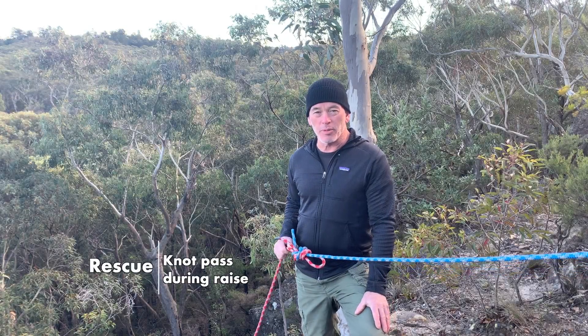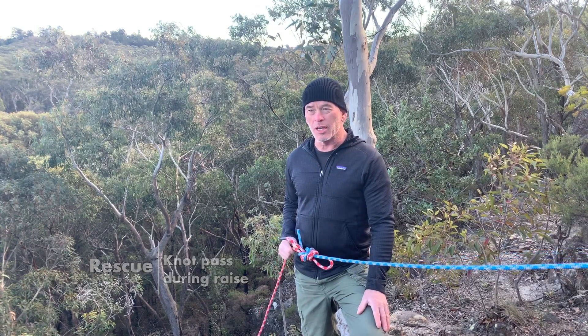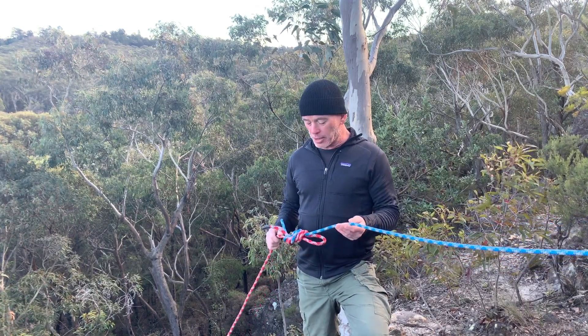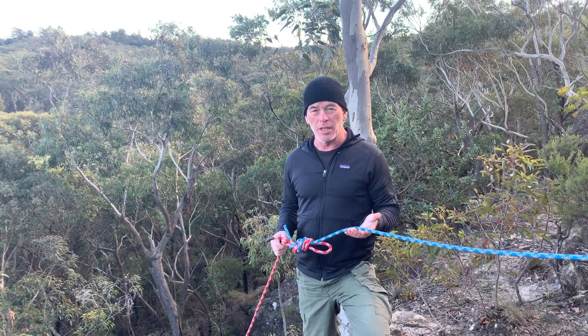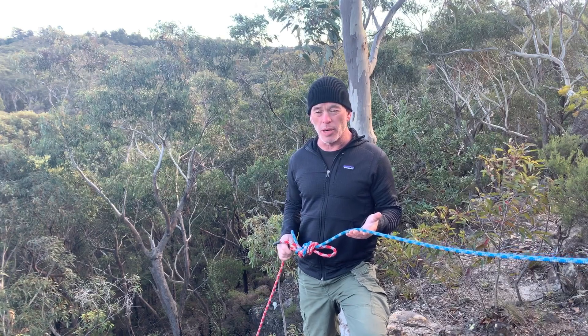Welcome back everybody. We've got another video in our rescue series, and what we're going to look at during this one is passing a knot — or in this case a bend in two separate ropes — through a mechanical advantage system on a raise.